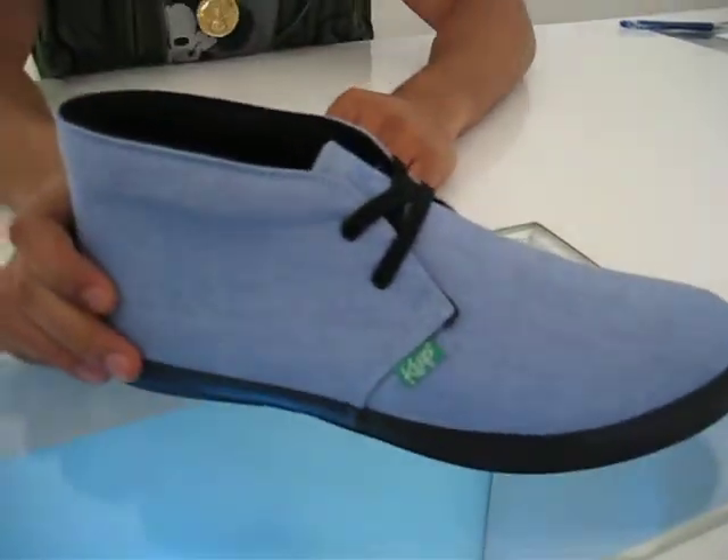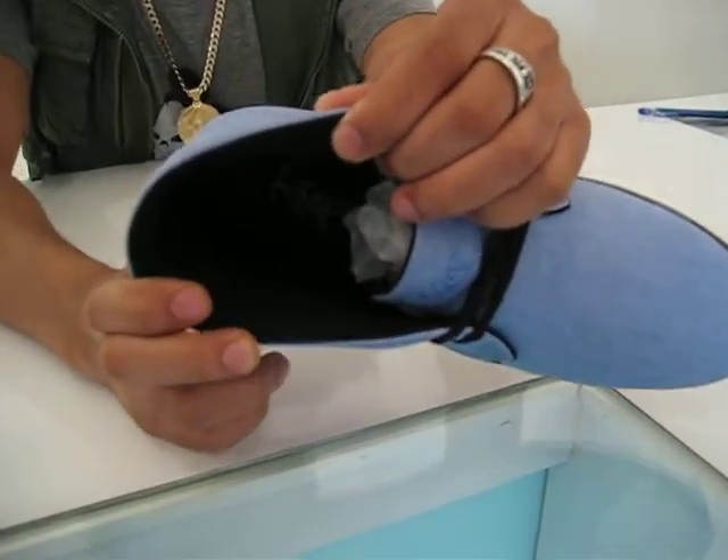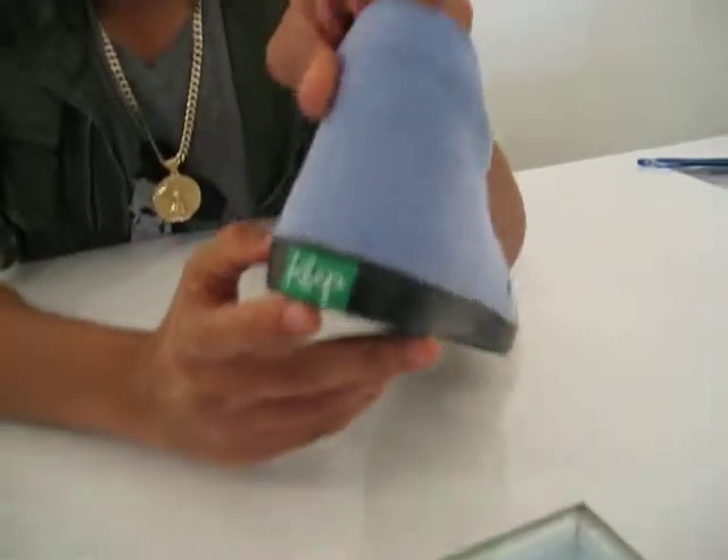Moving along we have the sky blue chukka mids. These are really dope too — they come with black laces, black interior, a little bit different on the inside but still very comfortable. Nice black sole, Keep it on the back.